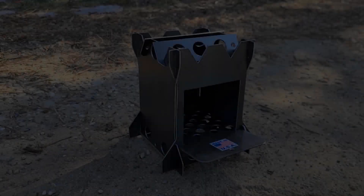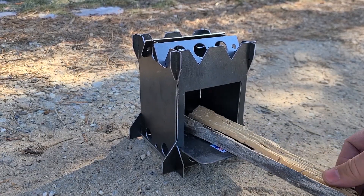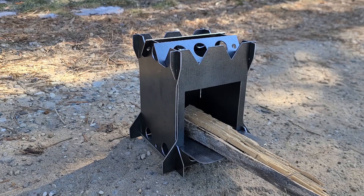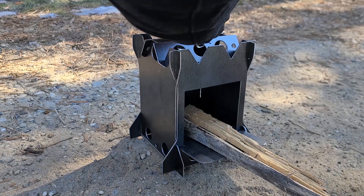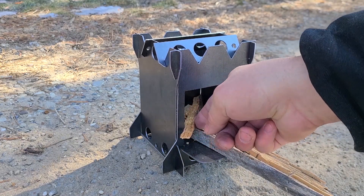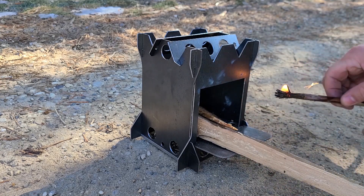Alright, let's fire this thing up. A couple little maple sticks — this is for the bottom. Some curlicue fatwood. There's a little piece of fatwood on top. Okay, there we go.